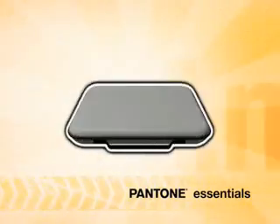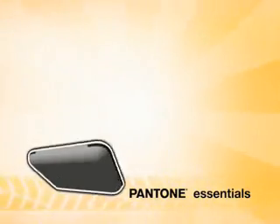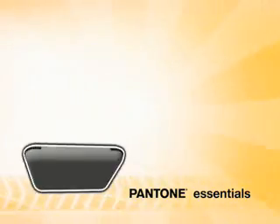I'm about to explain everything that's included in this amazing case and how each part is used. Four minutes from now, you'll understand how to use this powerful set of tools to get great color every time.